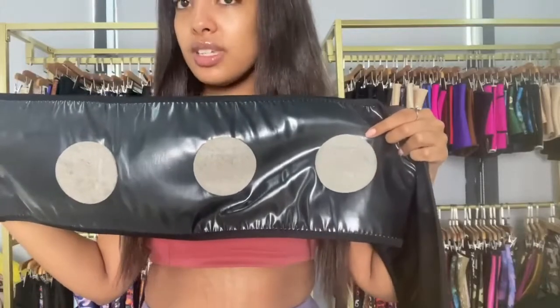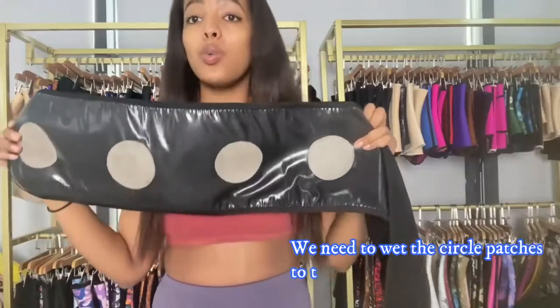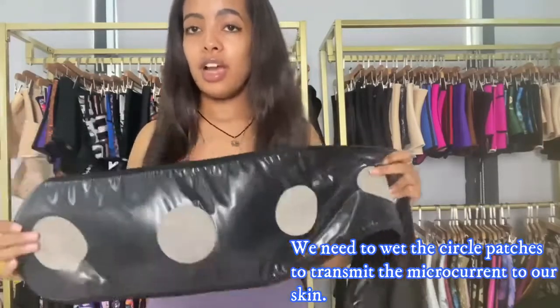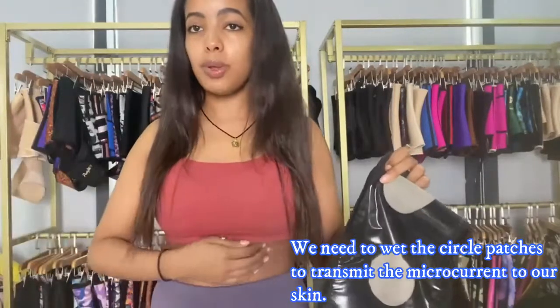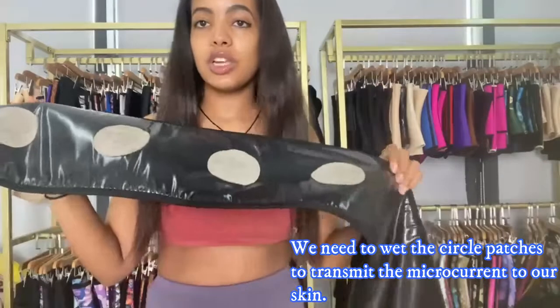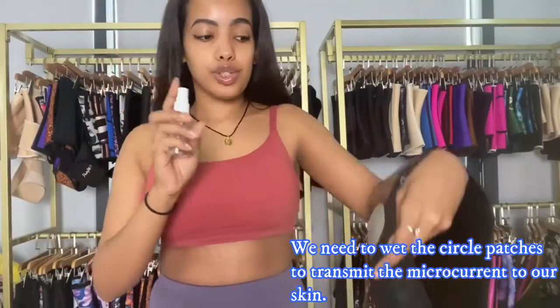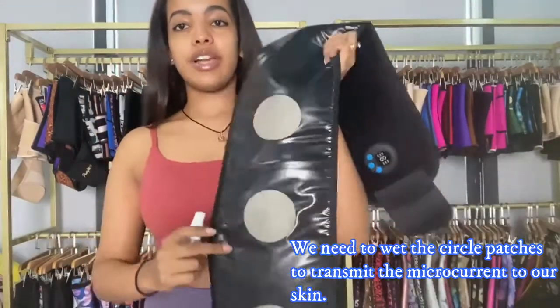So to transmit the current, we need to have a wet area — either our waist should be wet or we wet these circle parts. Let me show you how to do it. I'm going to be using a spray bottle to spray those areas.